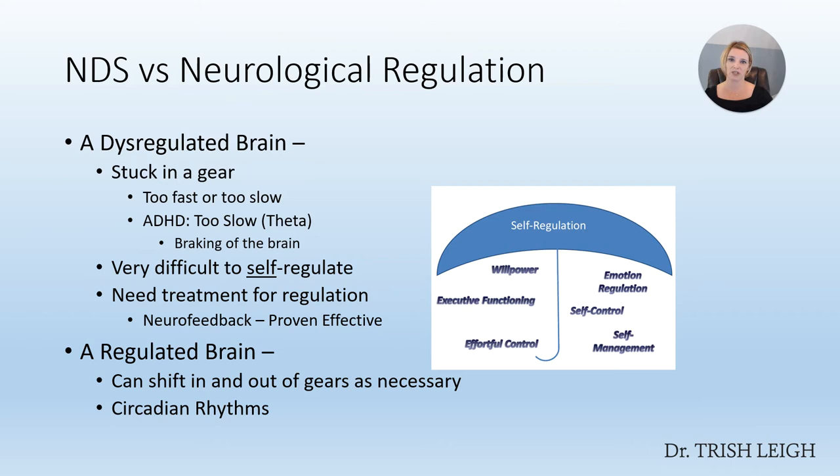When a brain is using a dysregulated pattern, it is stuck in a gear — it can be stuck too fast or too slow. ADHD is proven by science to be a brain that is running too slow. It's using excessive theta slow brain speed; it's the braking of the brain. This makes it very difficult for people to self-regulate, the worse the pattern is. Most times, people who have an ADHD pattern need professional treatment to regulate that brain pattern.